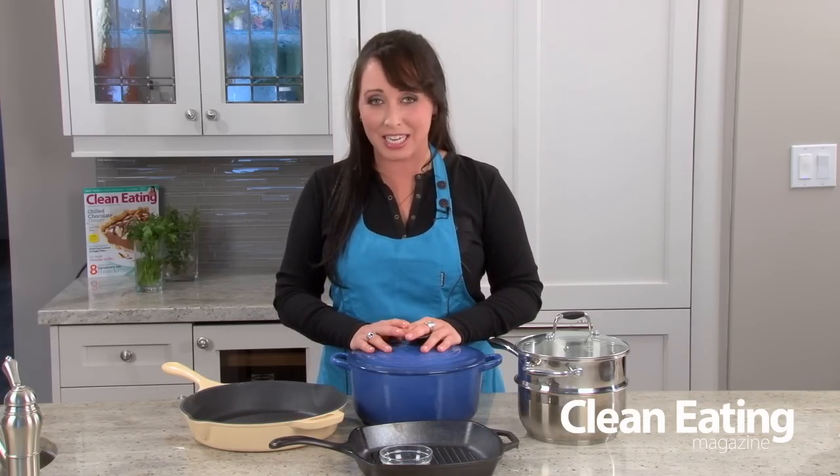Hi, I'm Chef Jo from Clean Eating Magazine and today we're talking about some little extras that you can make an investment in when you want to get a little bit more serious about your pot and pan collection in your house.